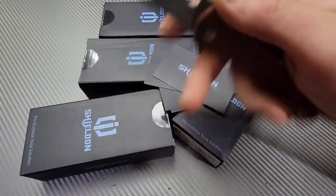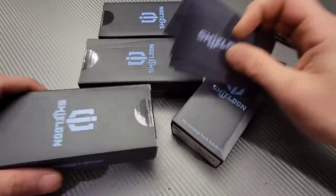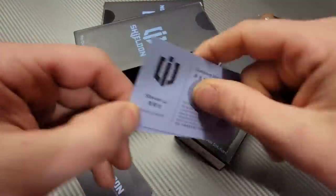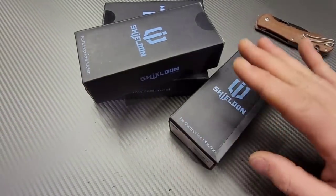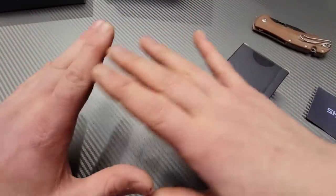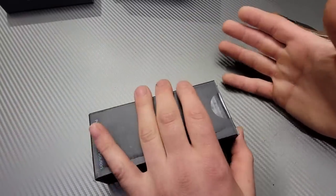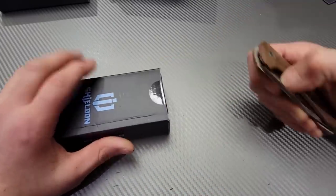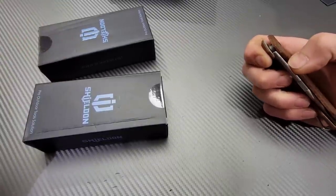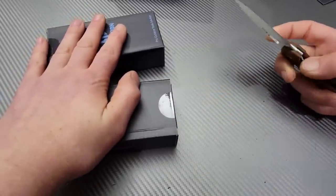Bang! Neves Knives. I'm Jared and we have a brand new knife company here. A few weeks ago I had a meeting with Stephen — you can see him right here — and they have eight models altogether. They just started and came out with eight designs right away. I talked to him, had a great conversation, awesome guy, and we went through all their models.